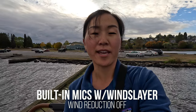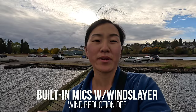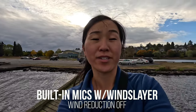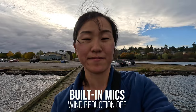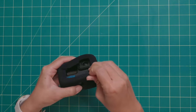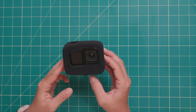This is what it sounds like with the Wind Slayer on and wind reduction set to off. There is quite a bit of wind out, and now I'm actually gonna take off the Wind Slayer so you can hear the difference. The Wind Slayer is super simple and straightforward — all you do is stick your GoPro inside of this foam and you just use it as is. And it actually works out really well.